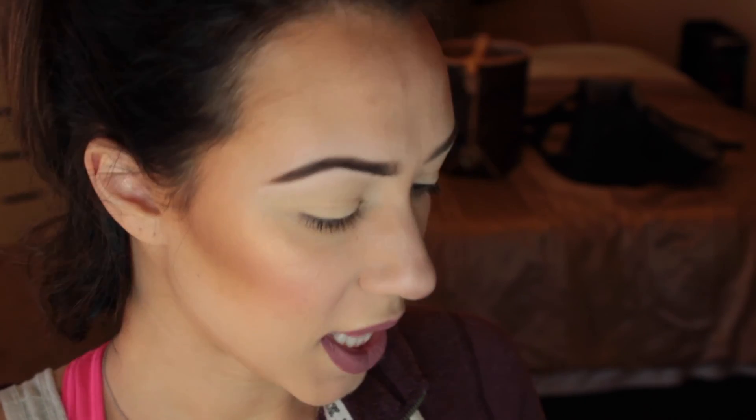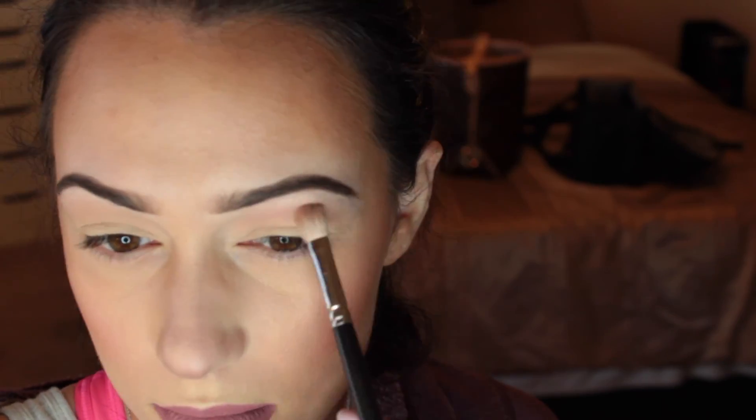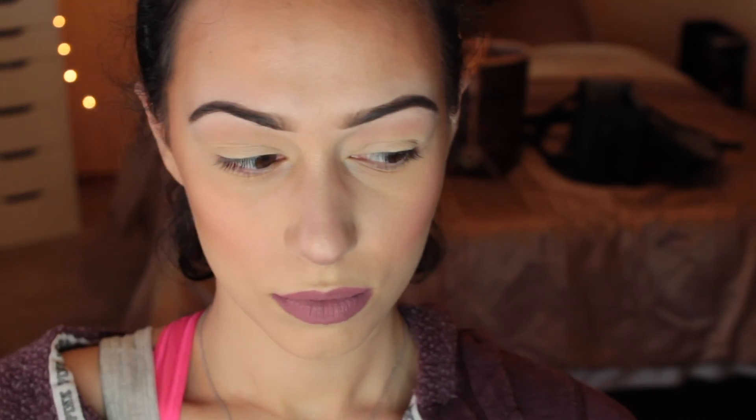Now I'm going in with my MAC Paint Pot as a primer. I'm going to apply this with a larger concealer brush and put it all over my eyelid — same thing on the other side. You always want to use a primer when applying eyeshadow; it'll keep your eyeshadow in place all day long, especially with glittery or shimmery colors. You don't want those to crease, so it's really good to use a primer.